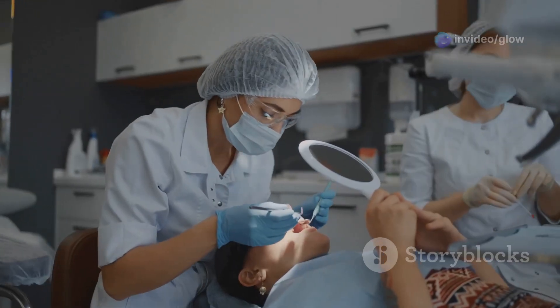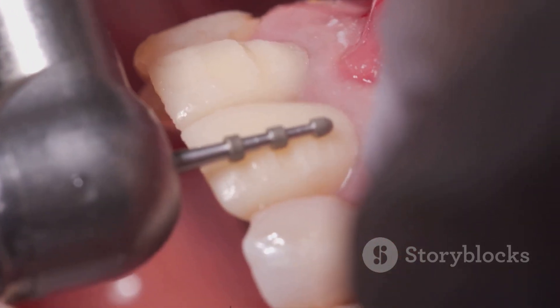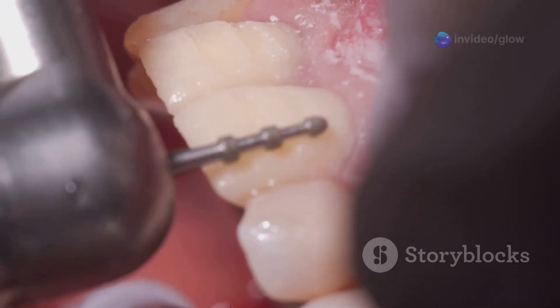Step four: convenience form. Here's where you make your life easier. Shape the cavity for better access and visibility. Trust me, you'll thank yourself later when you're removing all the decay and filling it up.